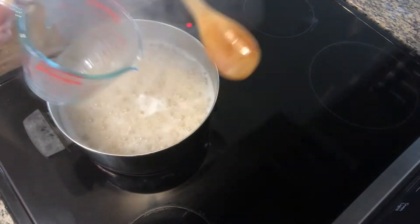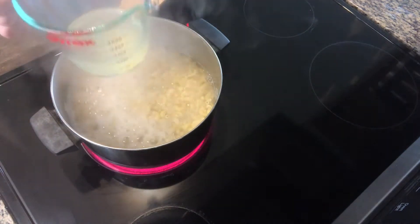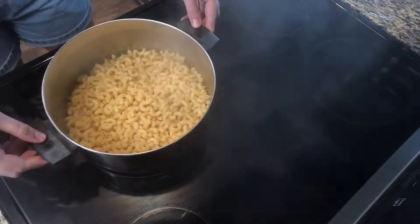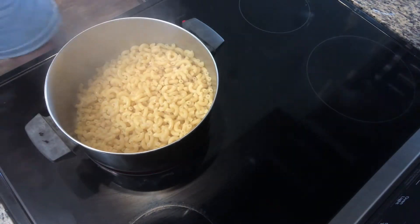Save some of the pasta water to make the pasta sauce more flavorful. Strain the rest of the pasta and add the pasta back into the pot. Turn down your heat to a medium-low.